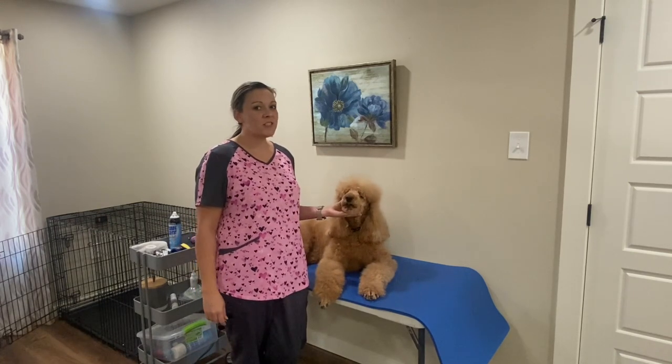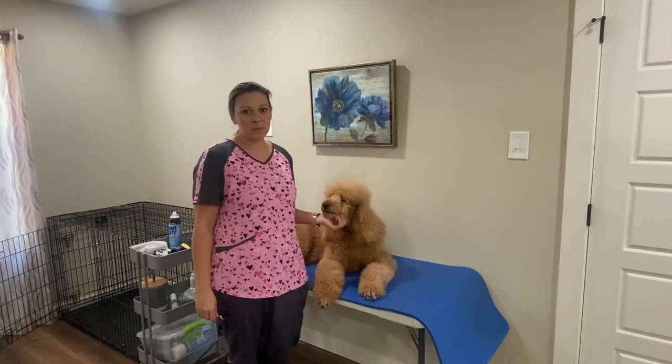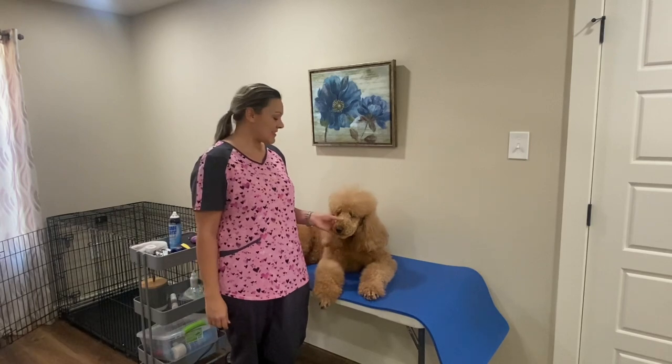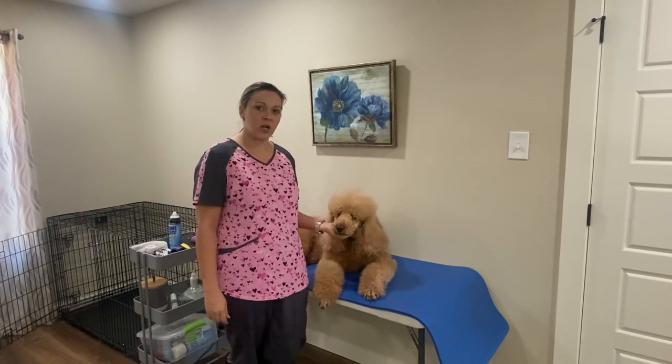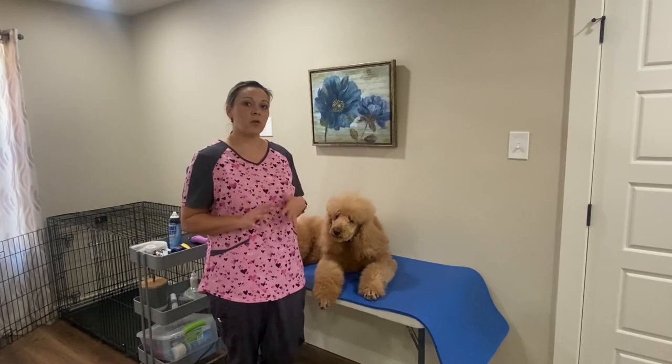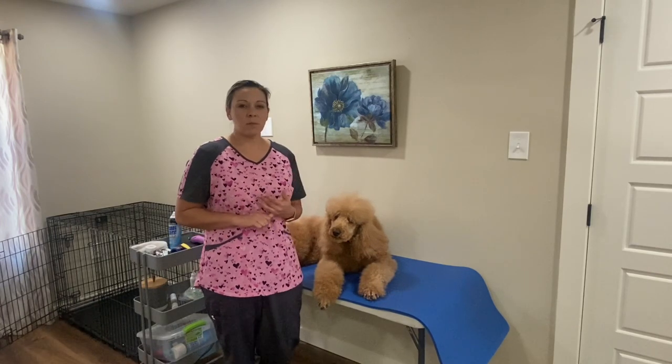She's an apricot poodle, so I want to avoid using a number 30 blade — I feel like the 30 usually gives her razor burn and it's too close of a shave for her. So for an apricot poodle or a white poodle, you want to avoid using a number 30 blade. I would stick with the number 10.